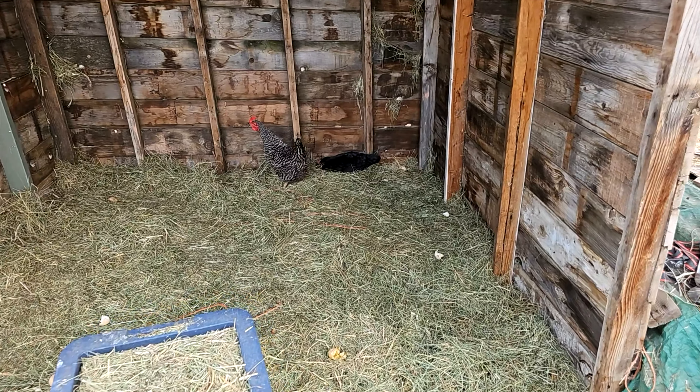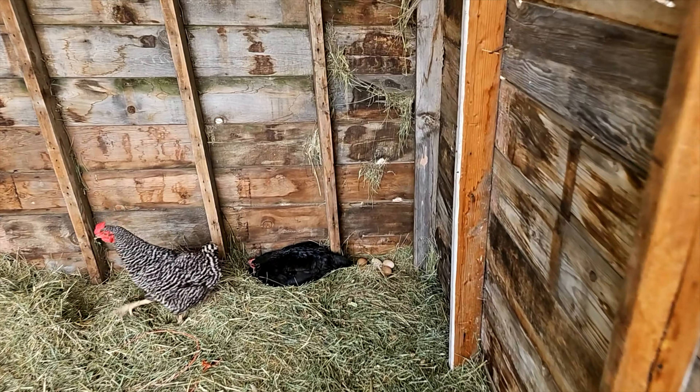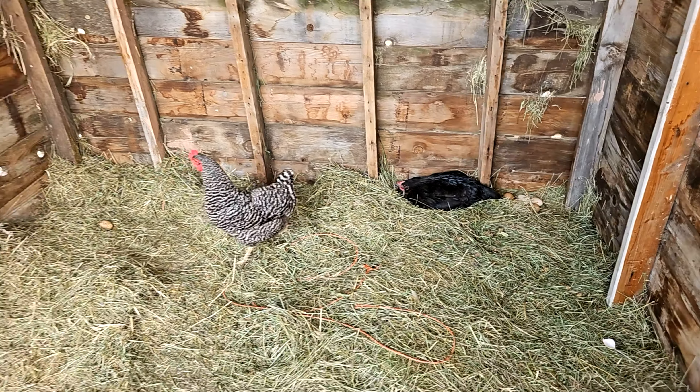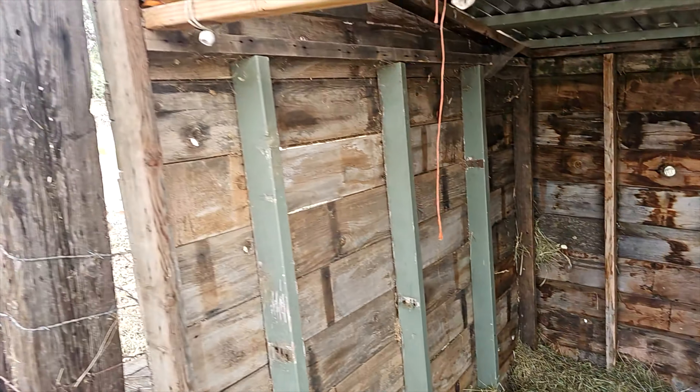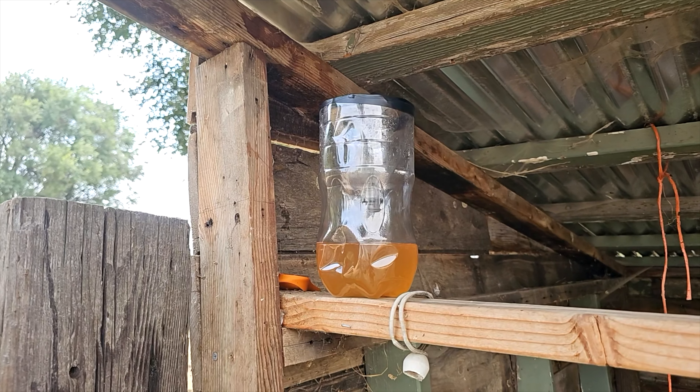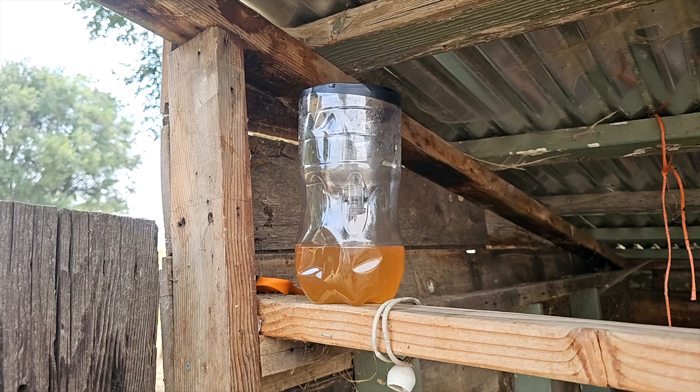We found some spots around the property. This right here used to be a hen house and they've seemed to not gotten the message that we're no longer laying eggs in here, but regardless this still attracts a ton of flies. I'm going to put that apple cider vinegar, soap and water trap with the inverted two liter right here.